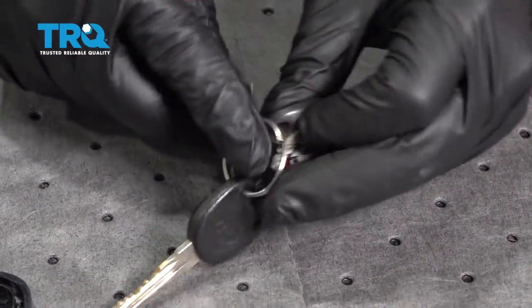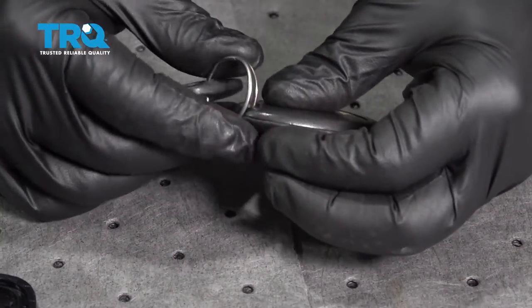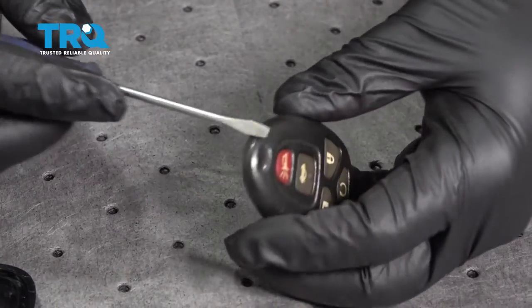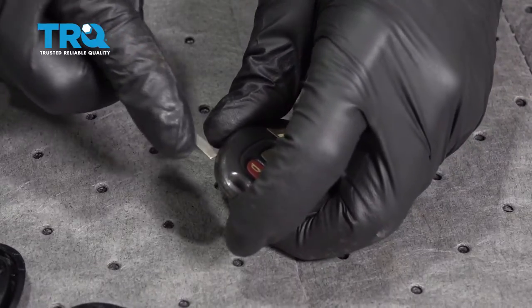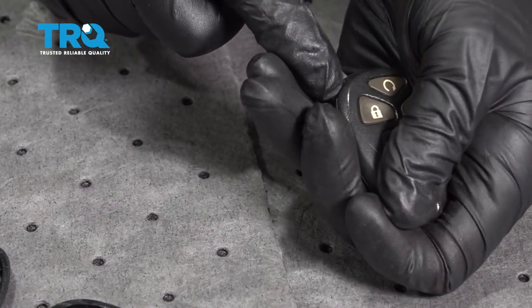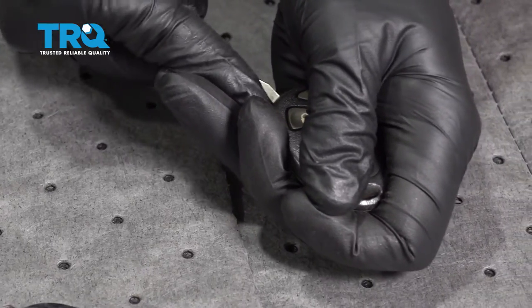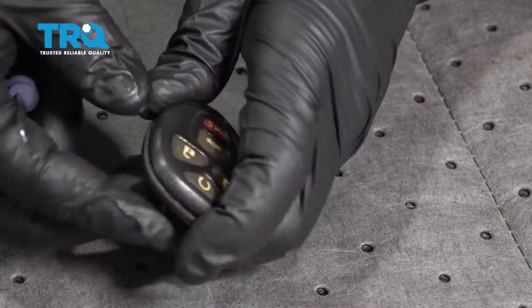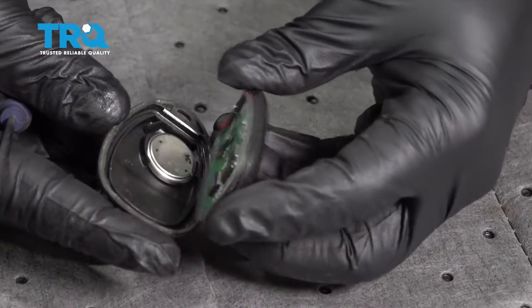Go ahead and remove our remote from our key ring. Using a small pocket screwdriver, I'm just going to pop it in here, work it around our edges, and try and pop that cap off. What you're doing is you're just splitting the case — go ahead and open that up.